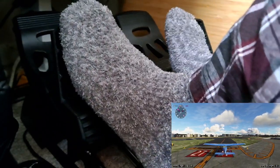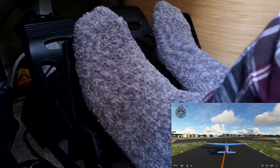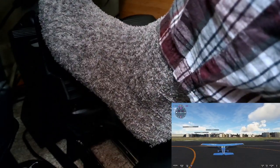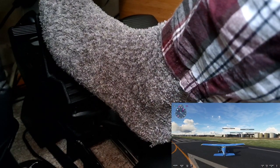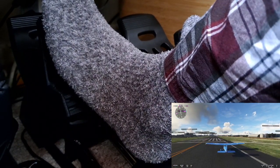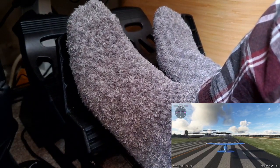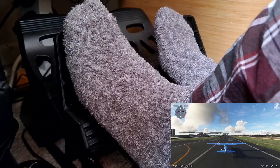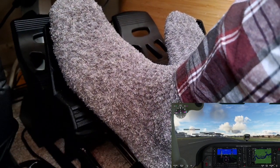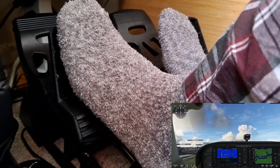It actually feels like you're getting a bit of resistance, which is nice, as opposed to the overly springy default springs. You can see I'm having very little correction in. It does feel so much more realistic.